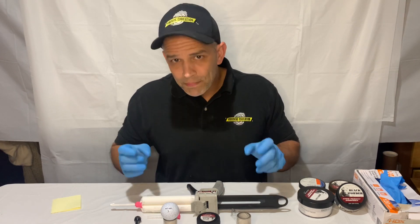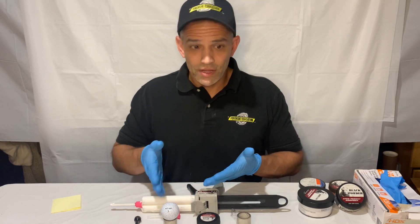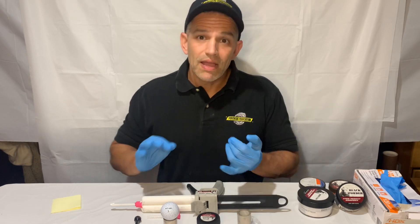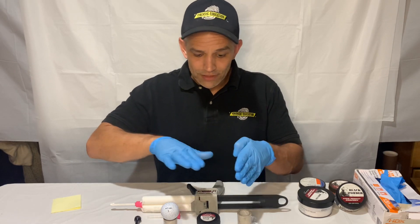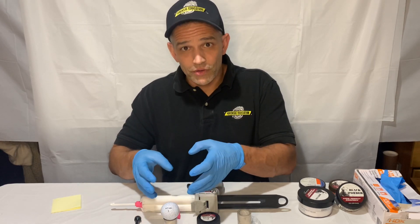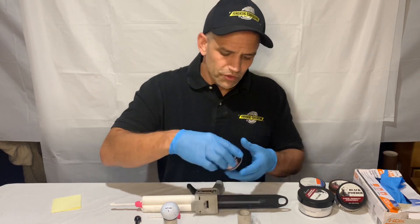A golf ball has a couple of different challenges we have to deal with. First, it's textured, so it's going to be difficult to lift with a flat two-dimensional tape. Second, it's curved and round, so even a gel tape or gel lifter isn't going to work well. I'm going to show you how to lift this.